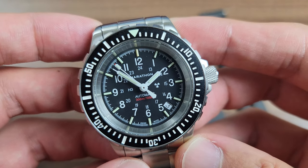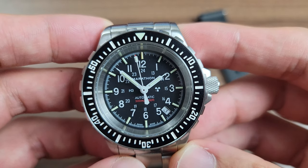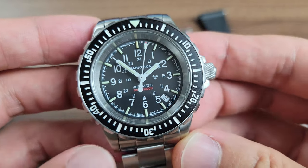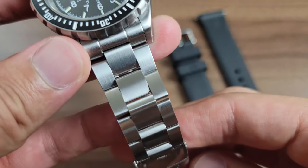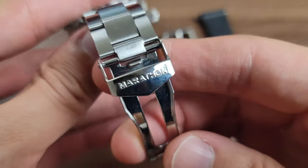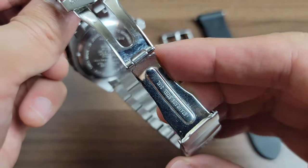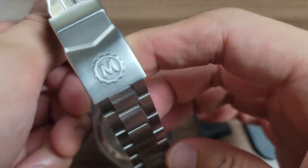This watch was designed specifically for search and rescue divers and issued to the military. Because of this, the watch can take a hell of a beating. The watch looks and feels like it can stand up to the toughest task you can throw at it, and that's what has always intrigued me about this specific model. Its rugged, utilitarian look is one of the many characteristics that attracts you towards this watch.